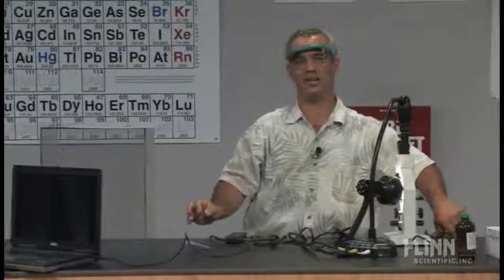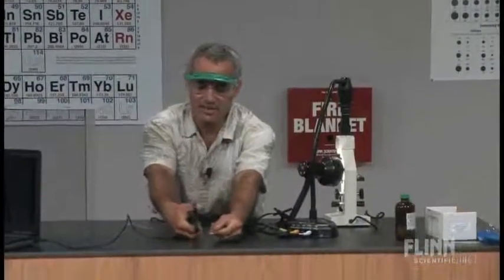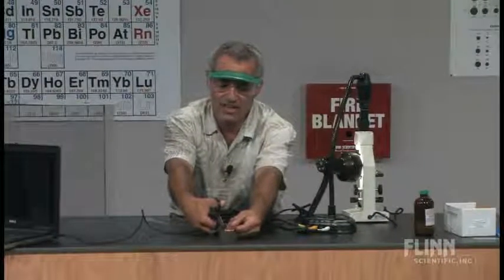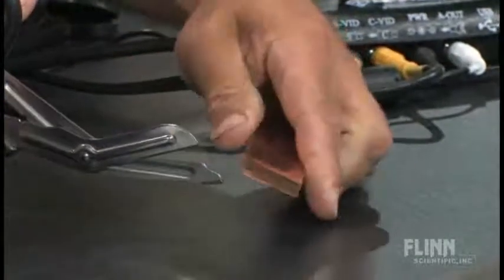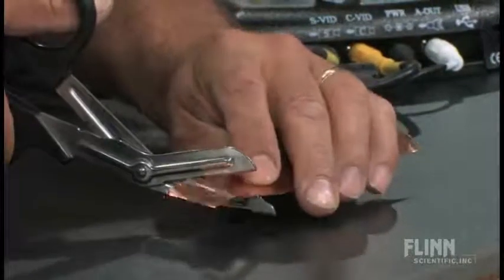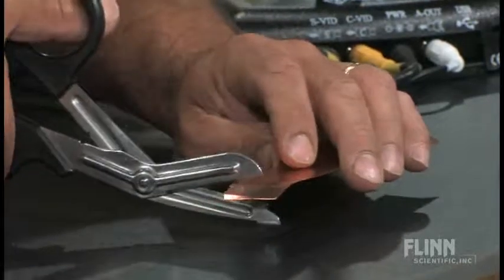If you're wondering how I cut them that small, let me show you. It's actually not that difficult. If you take a pair of scissors and make a cut at about a 30-degree angle to the edge, then turn it and cut across that same piece — I'll make one a little bit bigger here — a little piece falls out.